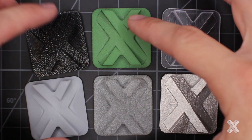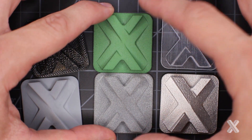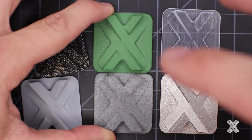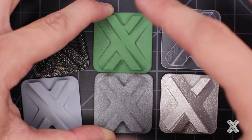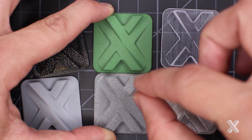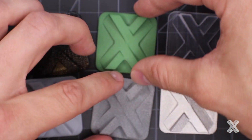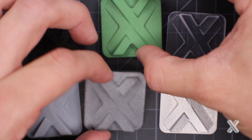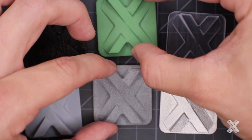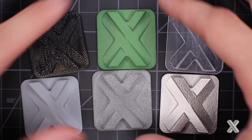SLS and MultiJet Fusion both use nylon as their base material. Both have a similar outcome where parts are fused together with that nylon material, but they have different ways of doing that fusion. Either way, the surface finish is typically matte from the get-go — kind of that matte, almost like a fine sugar cube type finish, a medium level finish.